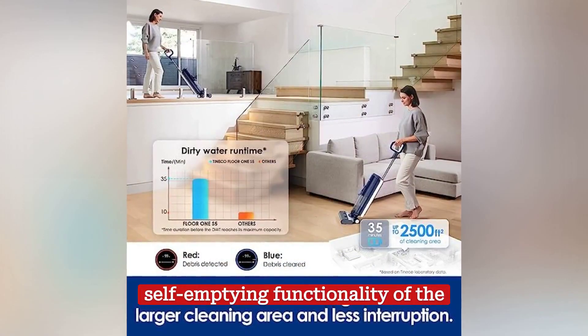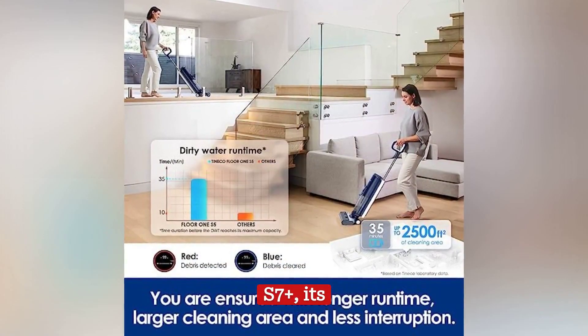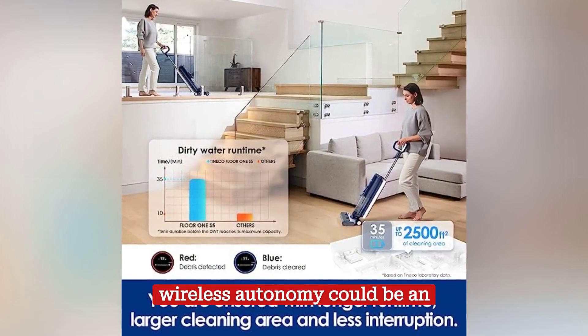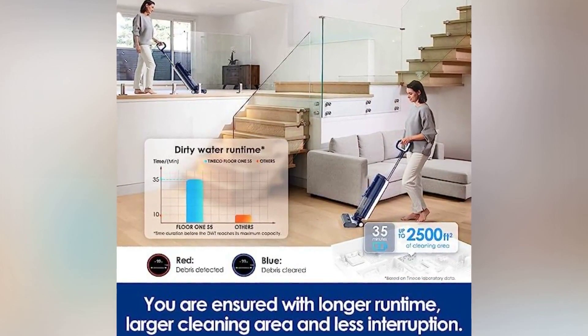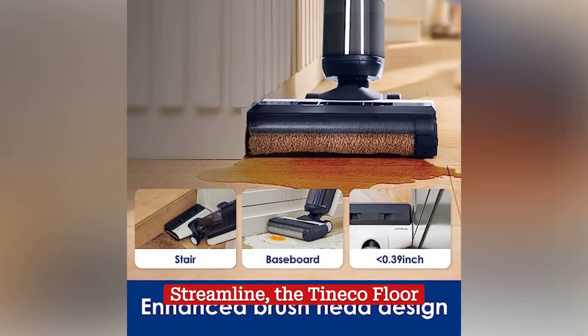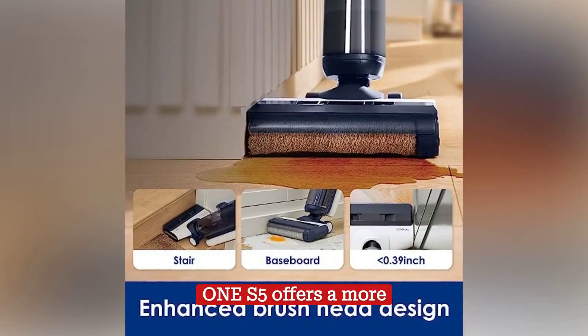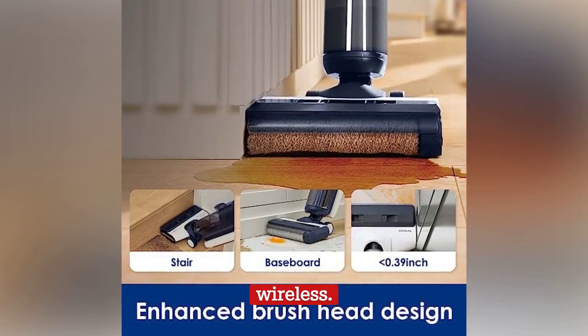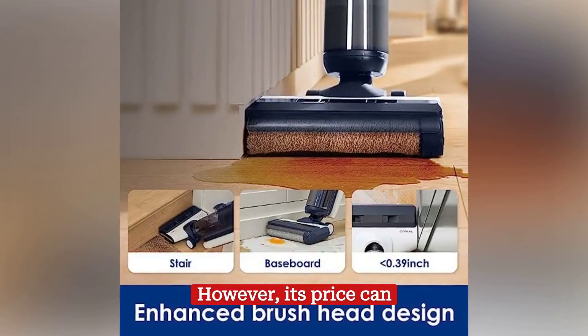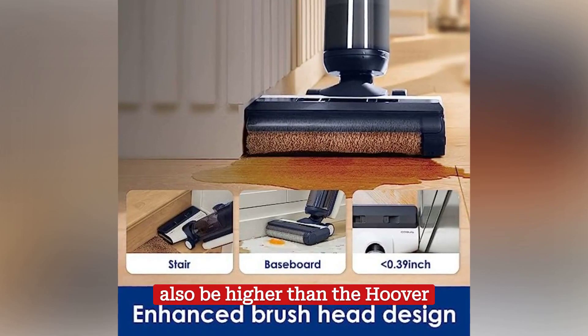Although it does not have the self-emptying functionality of the S7 Plus, its wireless autonomy could be an advantage for those seeking greater freedom of movement. Compared to the Hoover Streamline, the Tineco Floor 1 S5 offers a more automated and advanced experience with the advantage of being wireless. However, its price can also be higher than the Hoover Streamline.